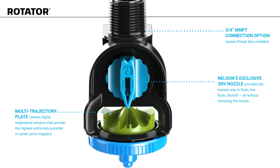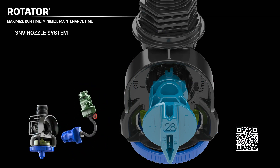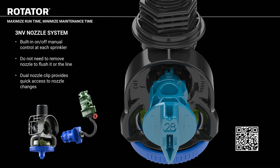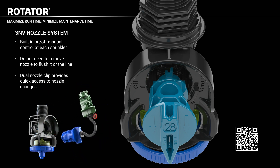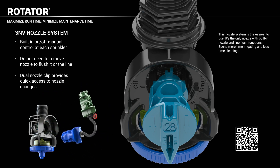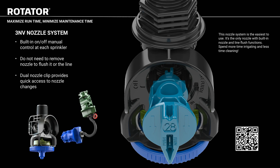Nelson's exclusive 3NV nozzle provides the easiest way to flush, line flush, and shut off — all without removing the nozzle. There are multiple plate options, including an olive plate for a low-pressure solution. With the Rotator's 3NV nozzle system comes a built-in on and off manual control at each sprinkler. There is no need to remove the nozzle to flush it or the line. A dual nozzle clip provides quick access to nozzle changes. This nozzle system is proven to be the best and easiest to use — it is the only nozzle with built-in nozzle and line flush functions. Spend more time irrigating and less time cleaning.